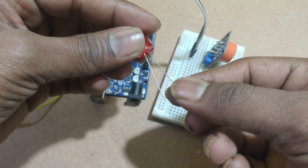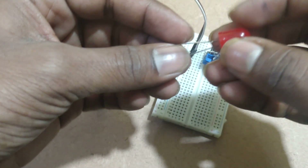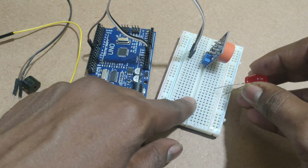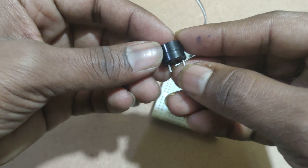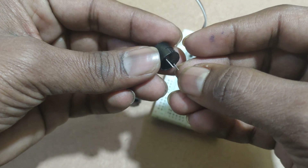For the LED, the longer pin is the anode and the shorter pin is the cathode. For the buzzer also, the longer pin is positive and the shorter pin is negative.